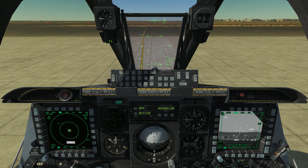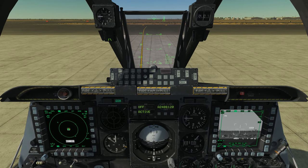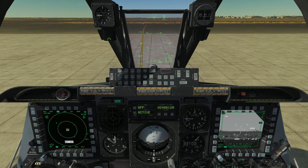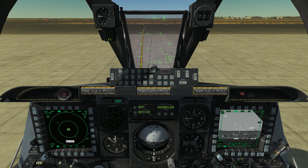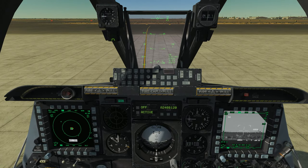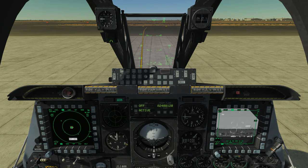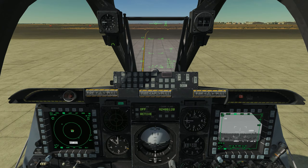Next we have the target management switch, the HOTAS TMS. As the name implies, it's going to be used primarily for target manipulation and target creation. More specifically, it's going to be the primary switch that you use to set a sensor point of interest — more on that in a future video. The TMS is a four-way hat switch that can go forward, aft, left, and right, and it's primarily for targeting, target manipulation, and some other auxiliary functions.